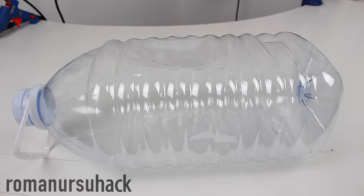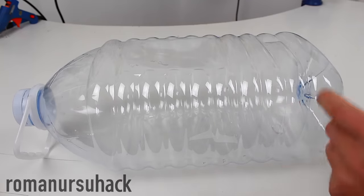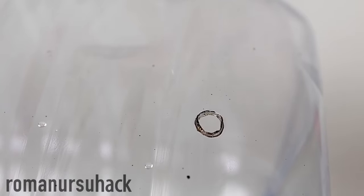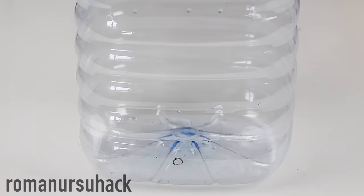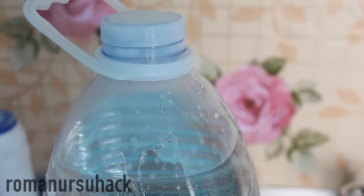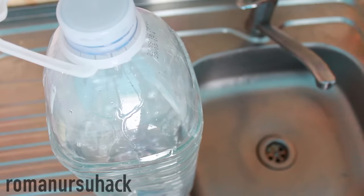When there's no tap water at home, or you don't have one in the workshop or garage, but you need to frequently wash your hands, try to make a temporary DIY hand washer from a 5-liter bottle. Make a small hole slightly above the bottom of your bottle, then tightly cover the hole with your finger as you fill the bottle with water. Then put on the bottle cap, and our DIY hand washer is ready.